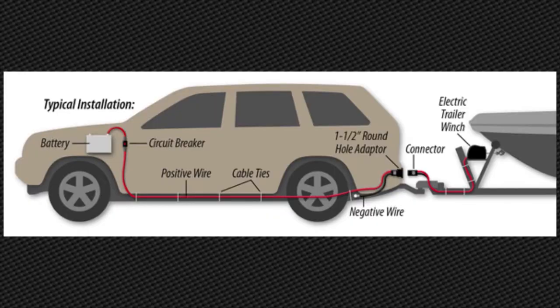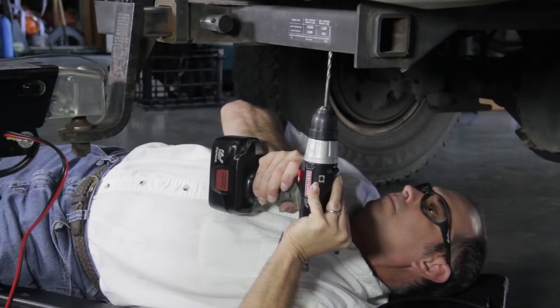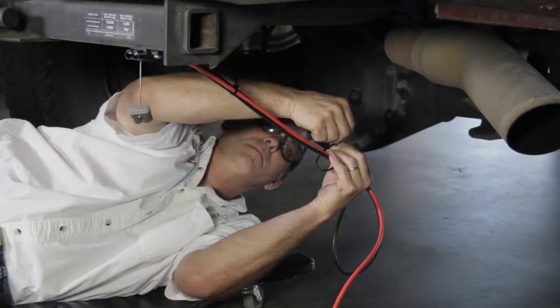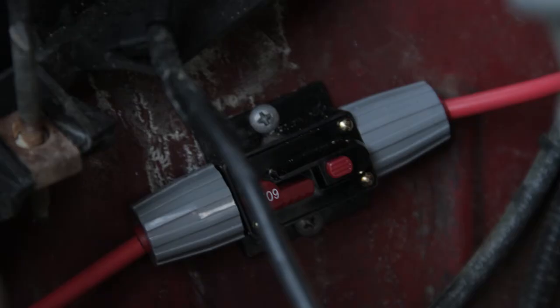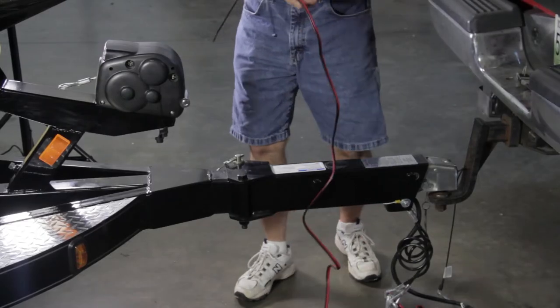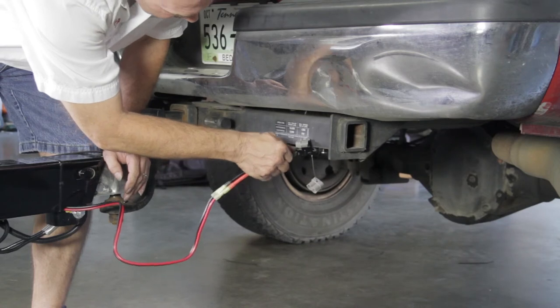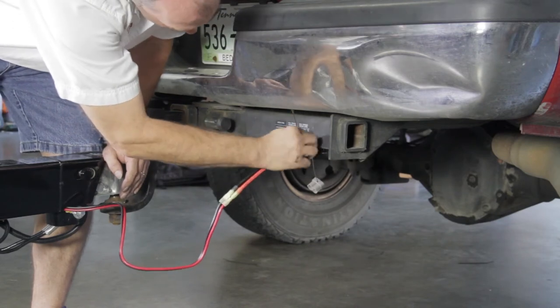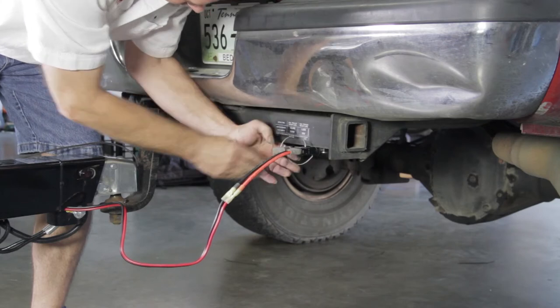We recommend wiring the vehicle with a 50-amp dedicated circuit. The parts required are available in a vehicle wiring kit from Track. It installs by running wire through or under the vehicle from the rear to the battery, and installing 50-amp connectors on the vehicle and also the winch battery wires. Once the wiring is complete, connect the winch battery cable to the winch and tow vehicle. Now that we have a 12-volt, 50-amp circuit, let's continue with the trailer winch operation.